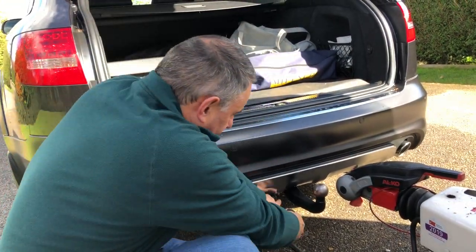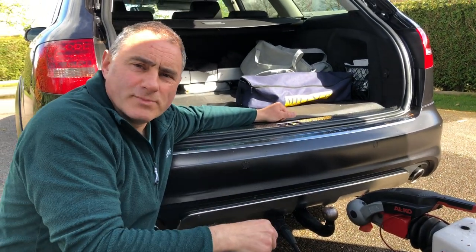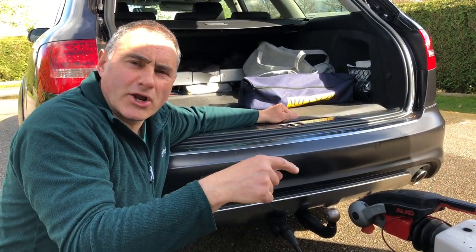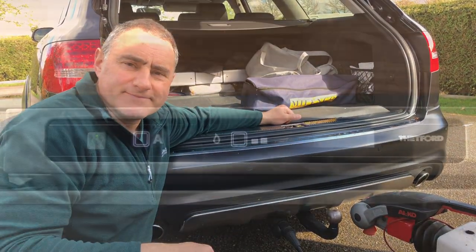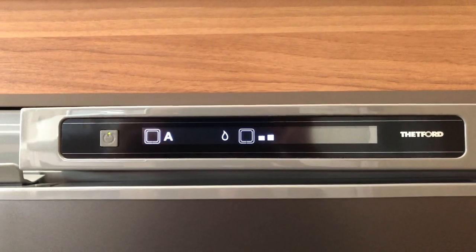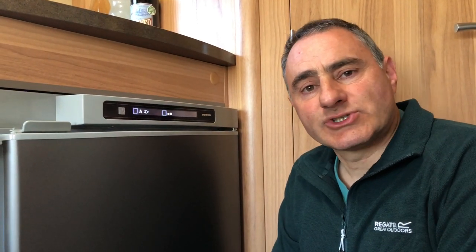I'll connect the car up and start the engine, then the fridge should change from priority three which is gas onto priority two which is 12 volt. The car's running. What I'm going to do now is plug the mains back in and it should change from priority number two to priority number one which is mains. So those are the functions of the auto mode.